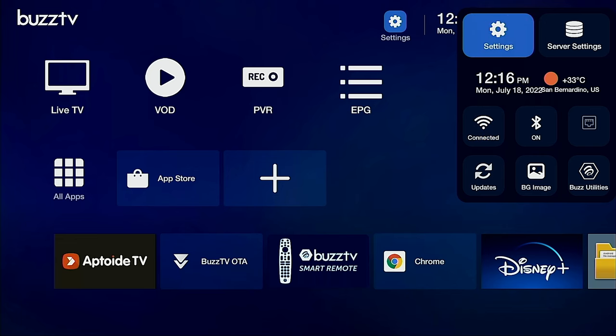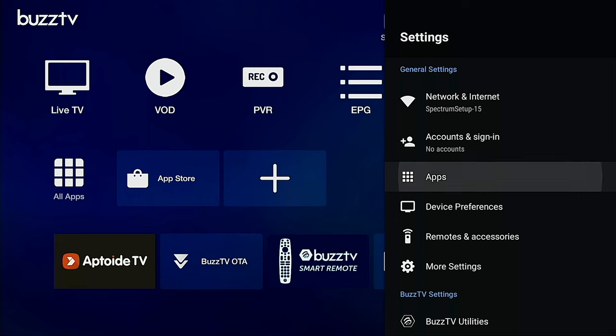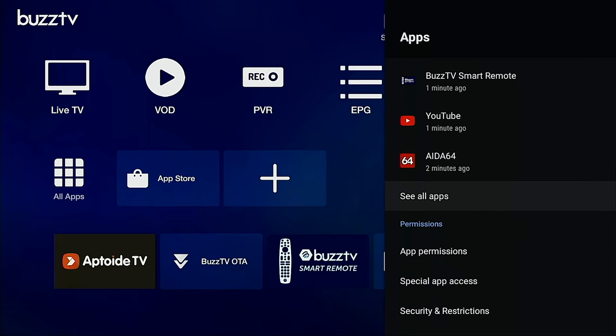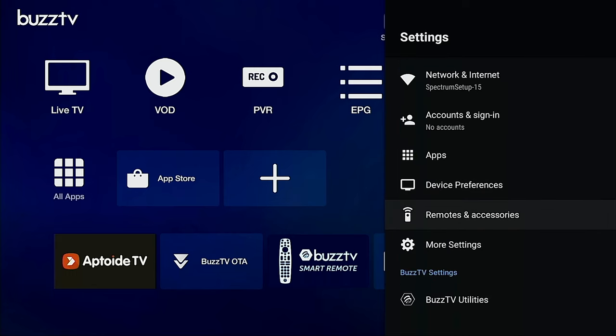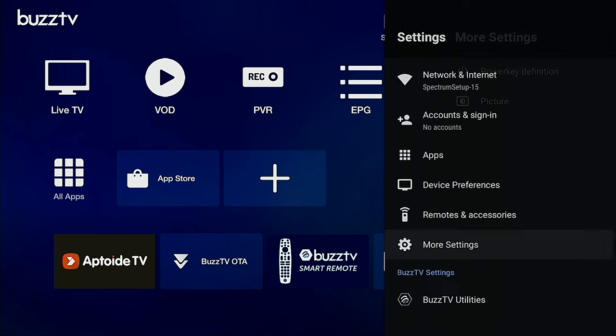For the regular Android settings, just click on the settings icon and it brings you here. You can manage accounts, apps - kill whatever app you want - app permissions, device preferences, remote accessories, and more settings. Lots of options here.